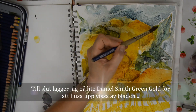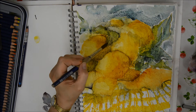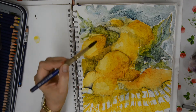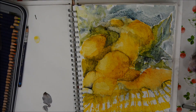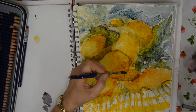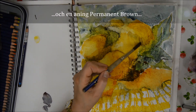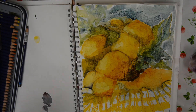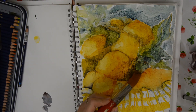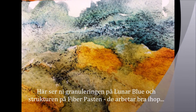I'm adding another colour — Daniel Smith's Green Gold, which is quite a bright green. I'm just using it to lighten up some of the leaves, and at the top you can see how it mixes with the Lunar Blue into a light lime green. A little more Permanent Brown again, just to warm those up. And here you can see the granulation of the Lunar Blue on the structure of the fibre paste — they work so well together.